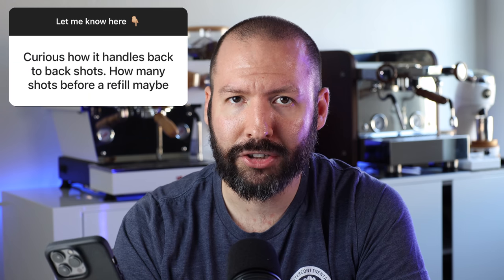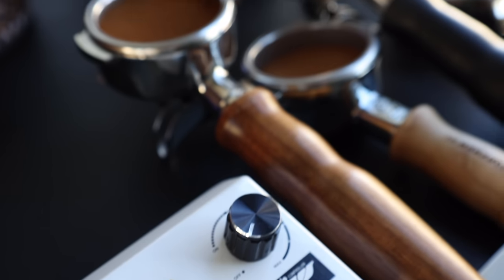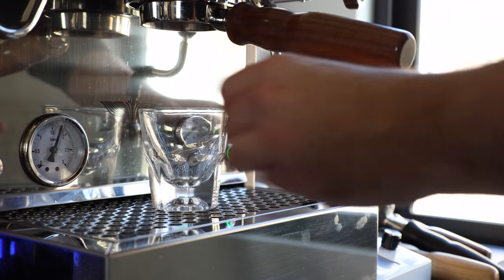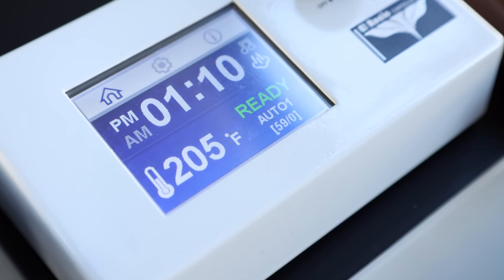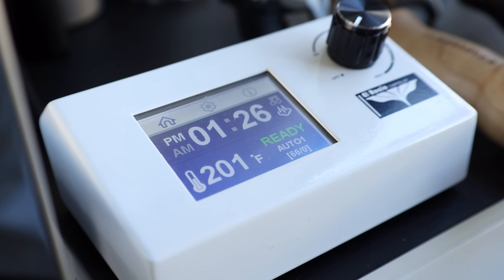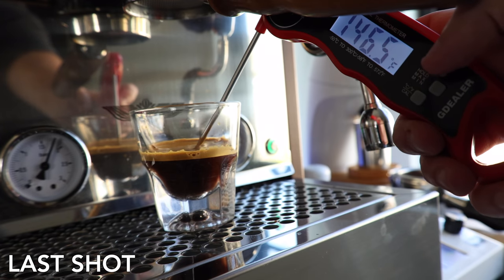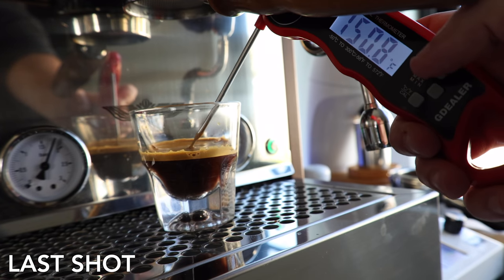The next question is: how does it handle back-to-back shots? To test this out, I prepped up four shots and pulled them back to back on the auto function. The PID readout started at a set 205 degrees and dropped four degrees by the end, but the cup temperature stayed extremely consistent, peaking at 151 degrees Fahrenheit on both the first and last pull.